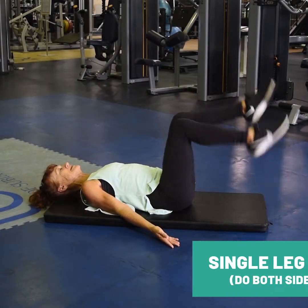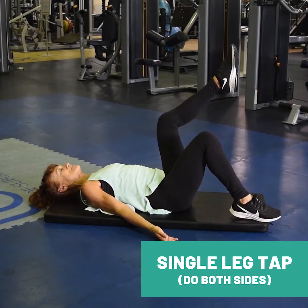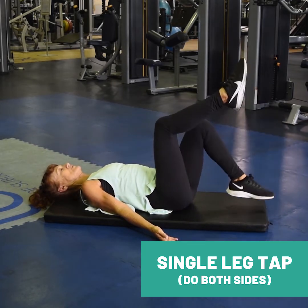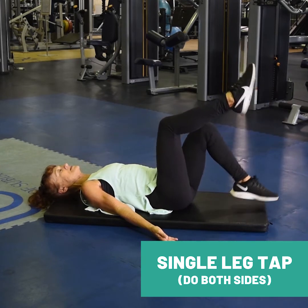Single leg tap. Really feel your lower abs engage here.